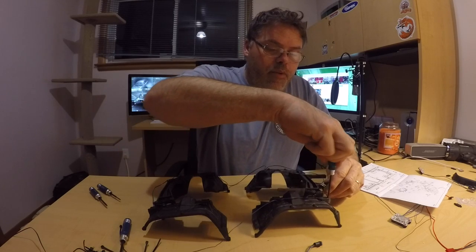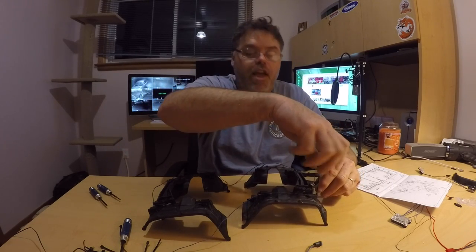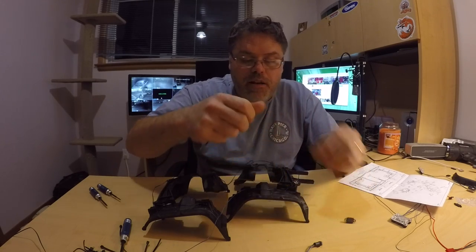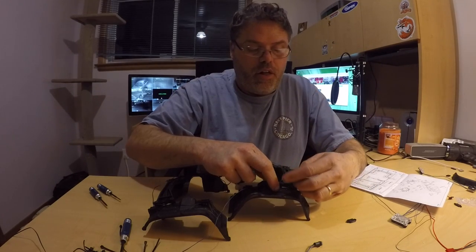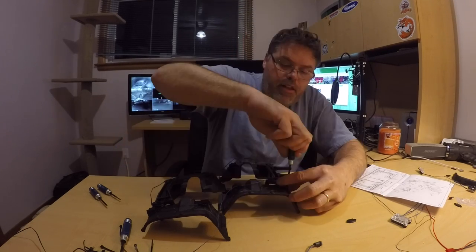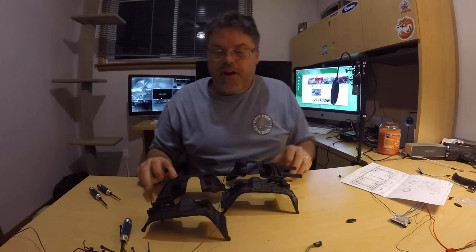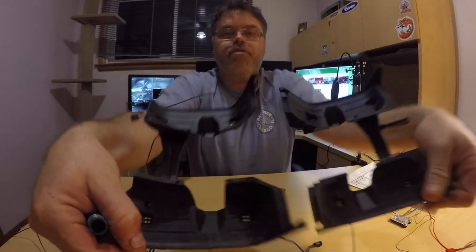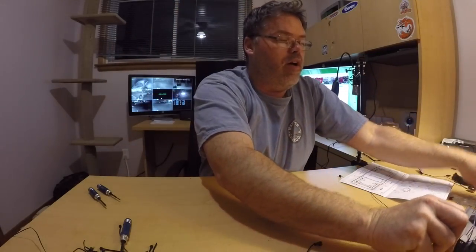We'll get one more and then we can move on to bigger and better things, because you don't really need to see how all the fender lights go in — there's not much to it. So we'll stick this one in real quick. There we go — the fender lights are in, that's where they go. They shine right through — that's pretty decent. We'll set them over there.